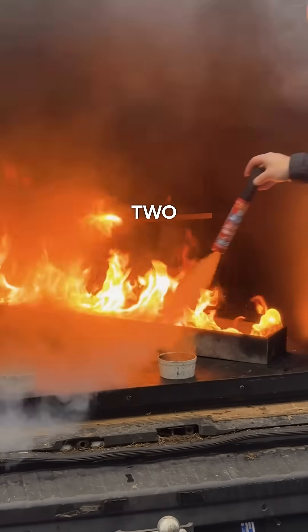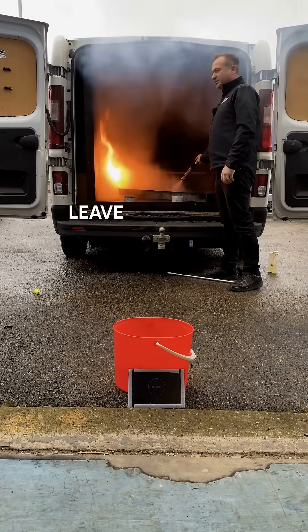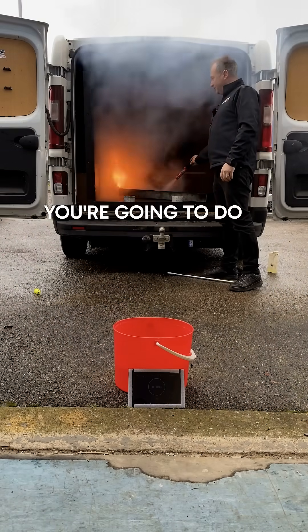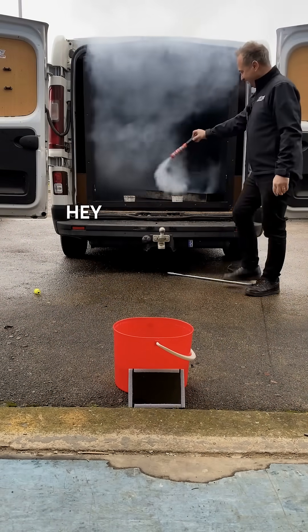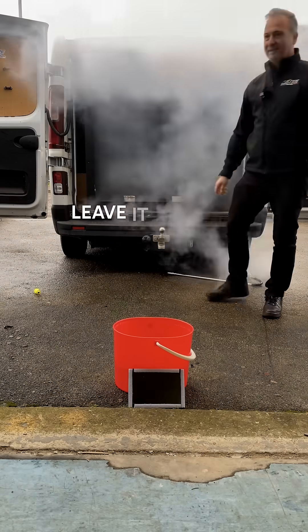One, two — just leave it for a bit. You're going to do it. Three. There's a fire — you can always just chuck it in there and leave it in there.